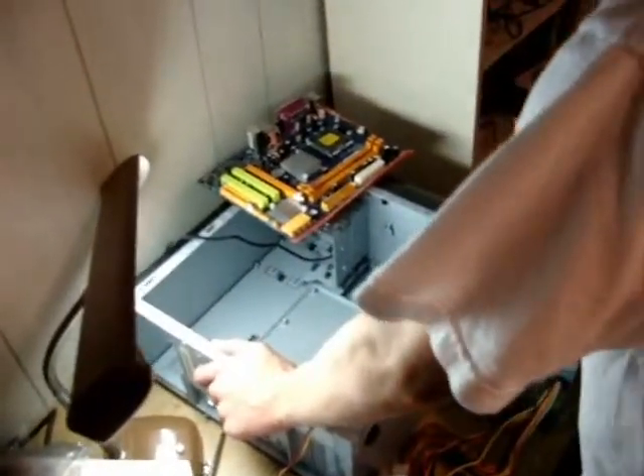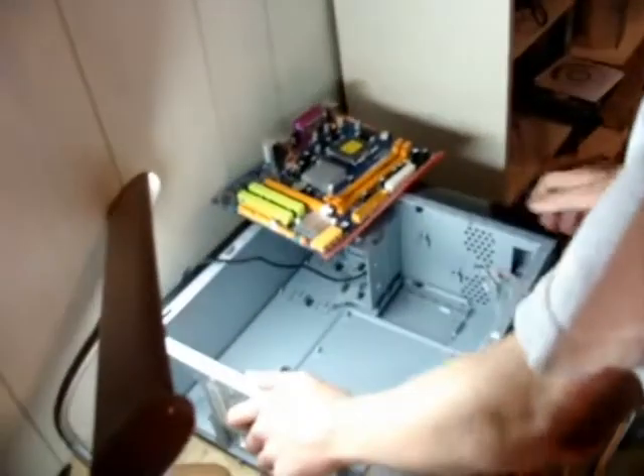Alright guys, now we're going to be installing the parts on the computer. Due to the heat generated from the lamps we've been using, we switched to this fluorescent bulb which is much cooler.